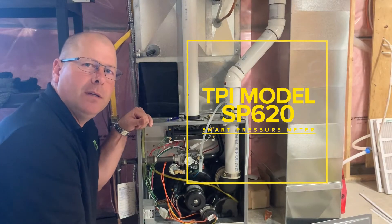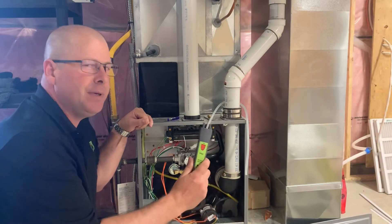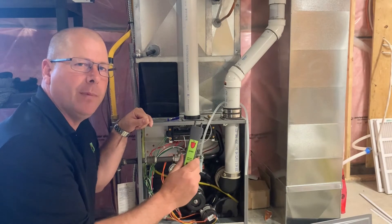My name is Mike Stewart. I'm with Test Products International. Today we're going to demonstrate the SP620 digital manometer.